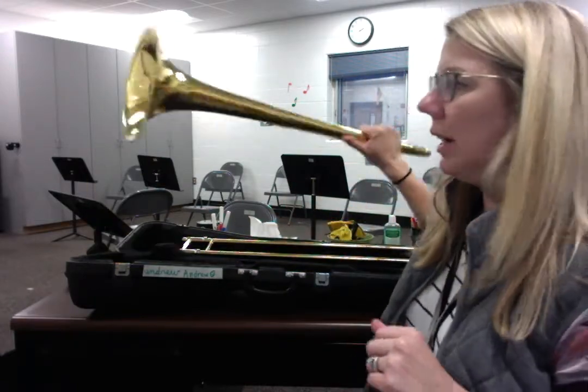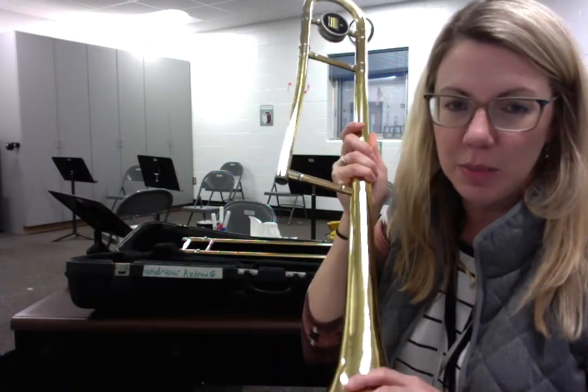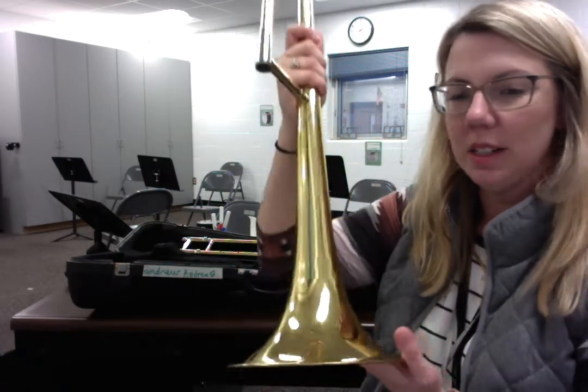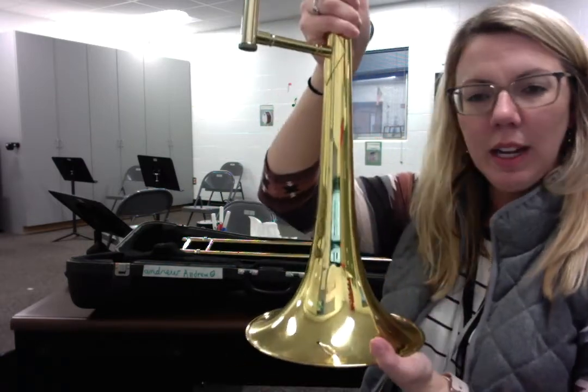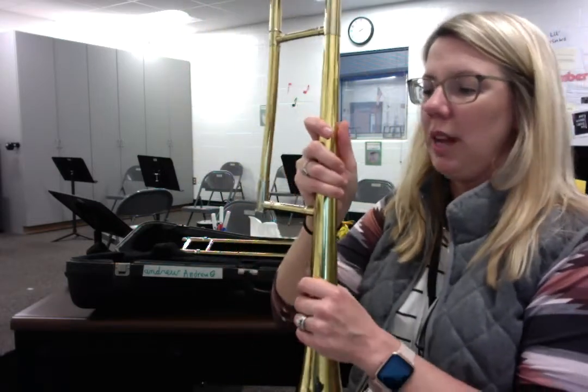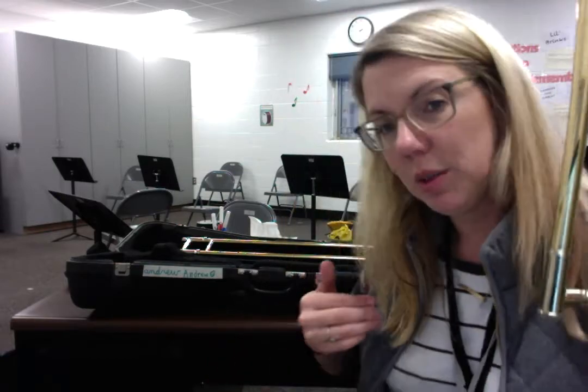Now I'm going to grab the main body of the trombone. This is so easy to dent, so please be careful with the bell of any brass instrument — for the trombone, it's pretty and it's easily bumped. What I'm going to do now is hold this in my left hand, and I'm going to do it the way I would normally do it.